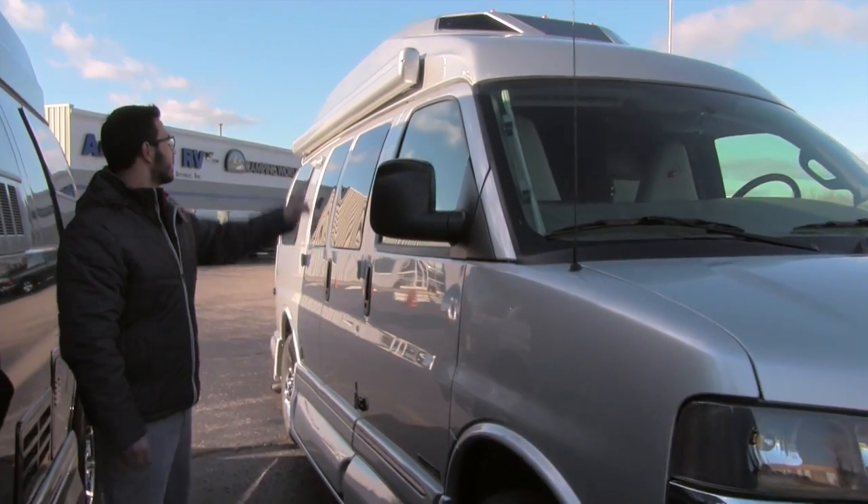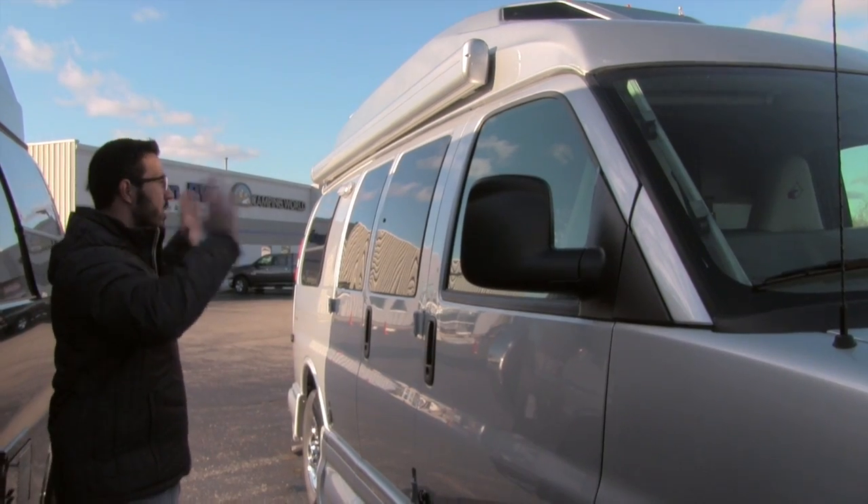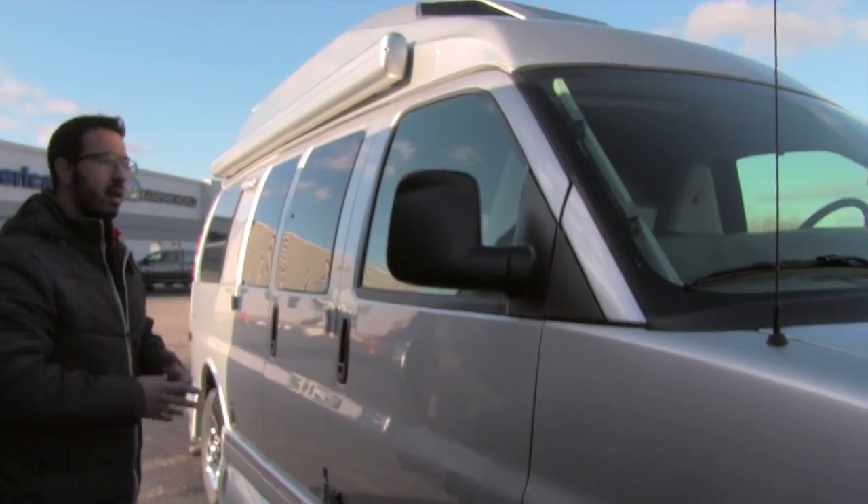As we make our way back, you can see right along the top here is the Carefree Colorado awning. Just touch a button, that rolls out and rolls right back in — very nice and easy.